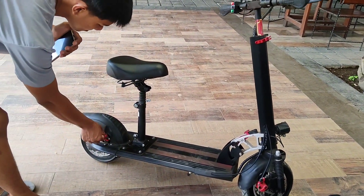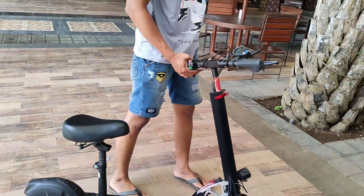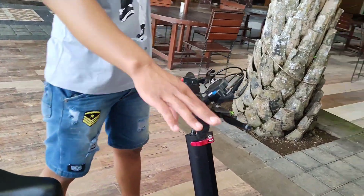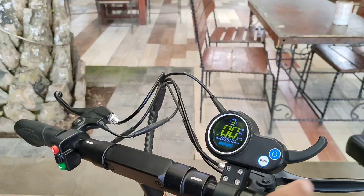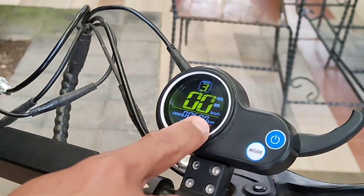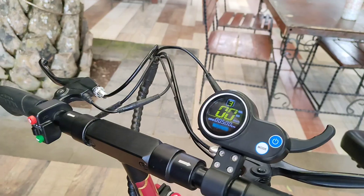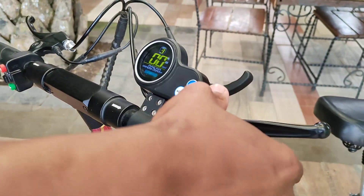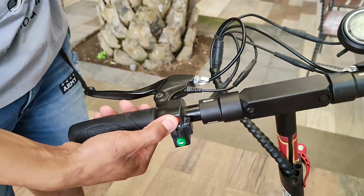Dengan disc brake, tapi ini menggunakan kabel, bukan menggunakan hidrolis. Terus kita lihat di sini — ini untuk indikatornya digital, ada mode-nya, ada odometer-nya juga, dan ada untuk gear kecepatannya. Ini untuk tombol throttle, untuk gasnya. Di sini rem depan, rem belakang. Terus ini untuk lampu.